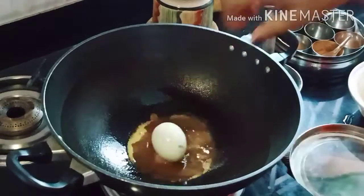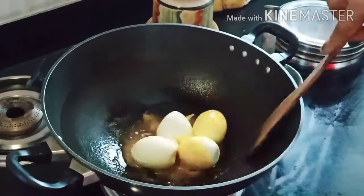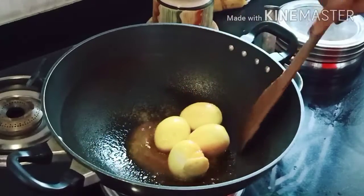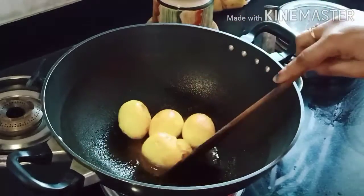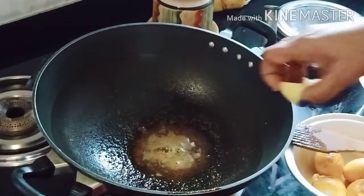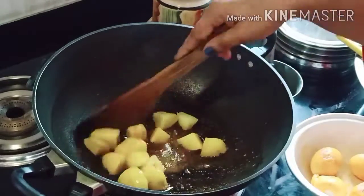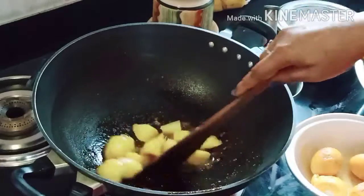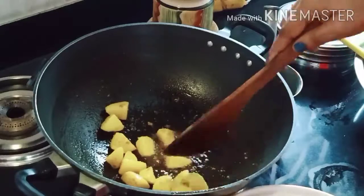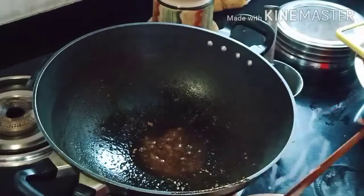I will fry it in a little bit. I'll try to fry it now. Let's fry it.